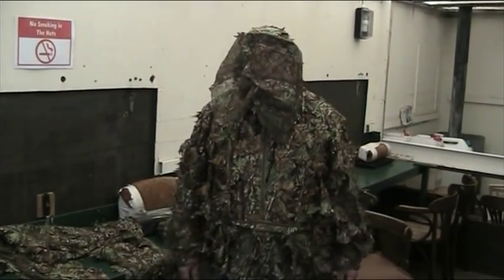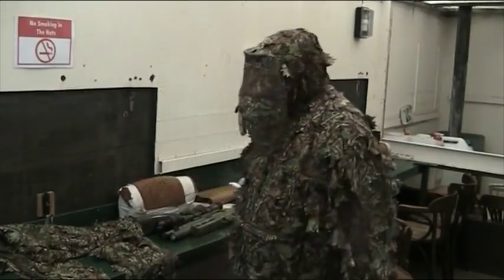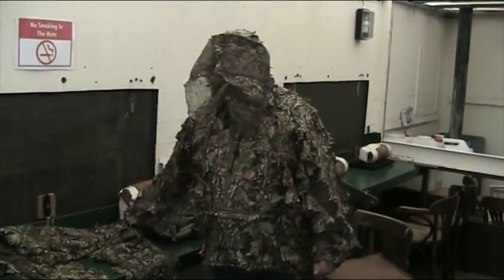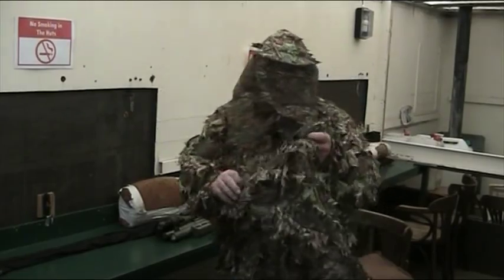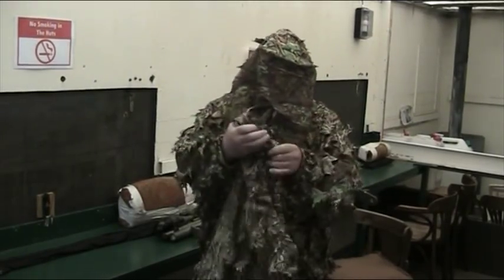Hello and welcome to Bags again. There's a lot of people been doing reviews and videos of Moose Leaf ghillie suits and such like.